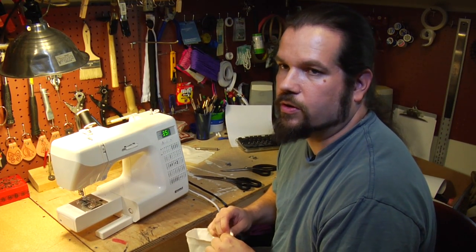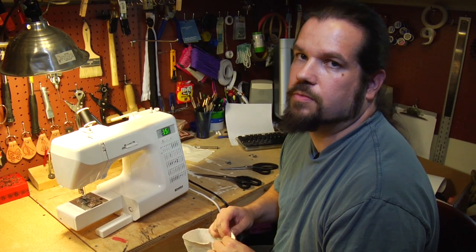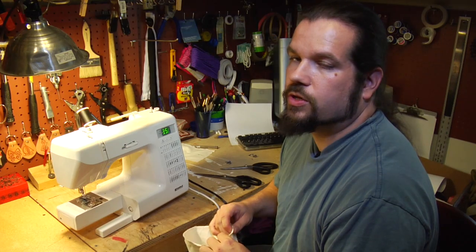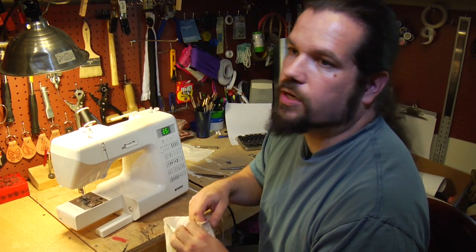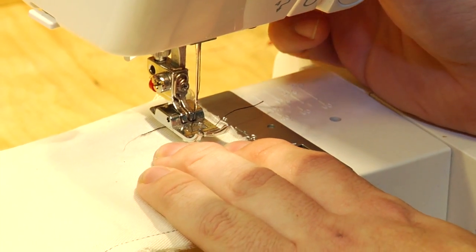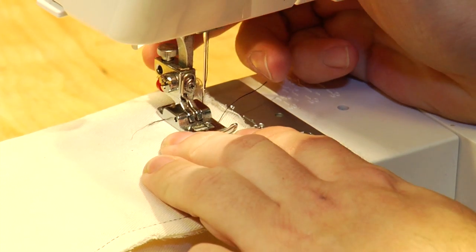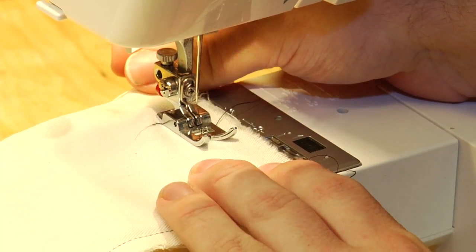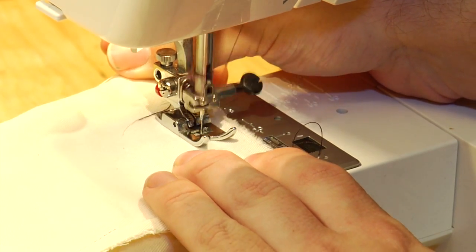In a perfect world, what you would love to do is to be able to put an edge on it with a serger. Failing that, what you need to do is take your pants, before you put the hem in them, and run a zigzag stitch in your machine to stabilize the material around the edge.